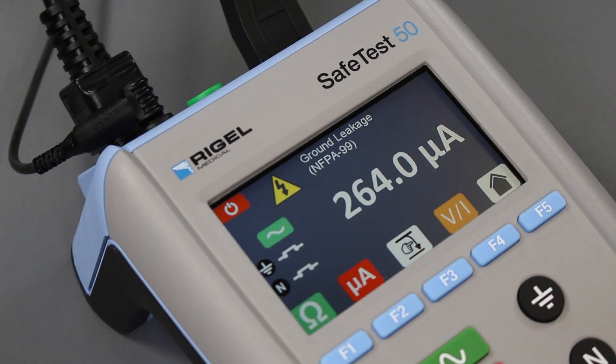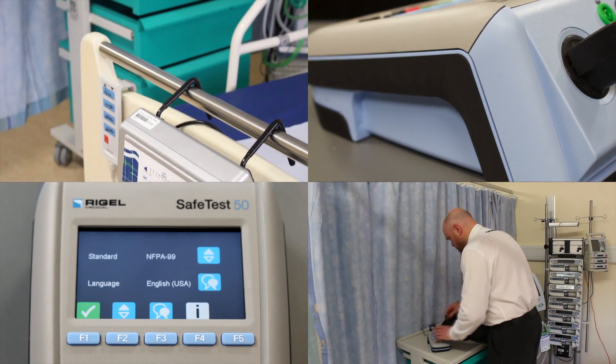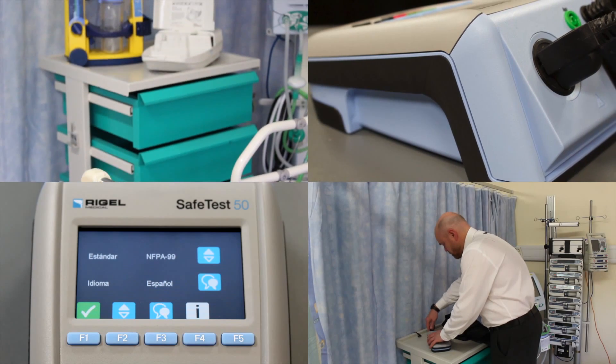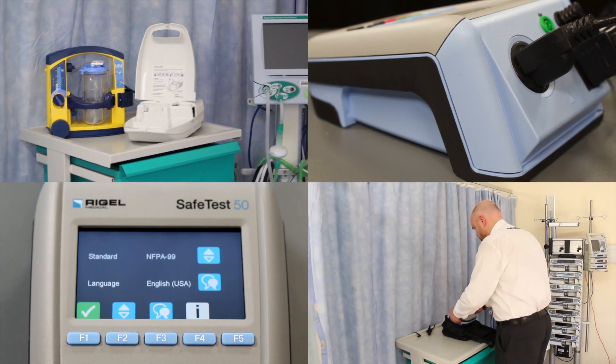Available in a number of mains socket configurations and with selectable language settings, the SafeTest 50 is a versatile and rugged solution for quick and cost-effective testing of electronic equipment in the medical and laboratory environments.